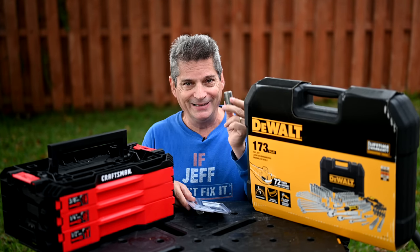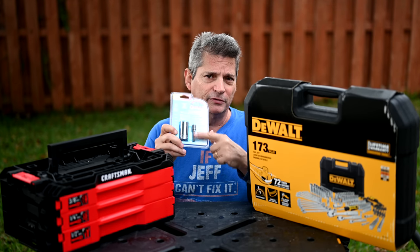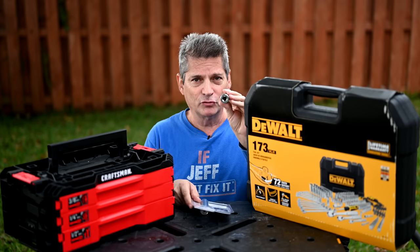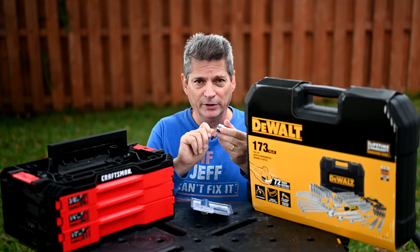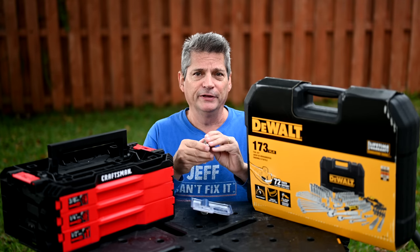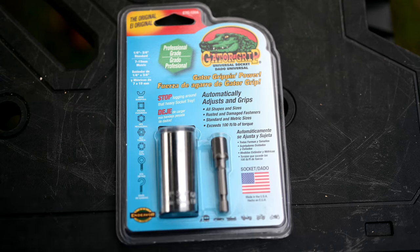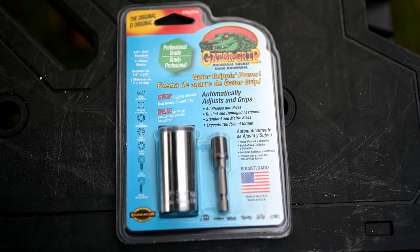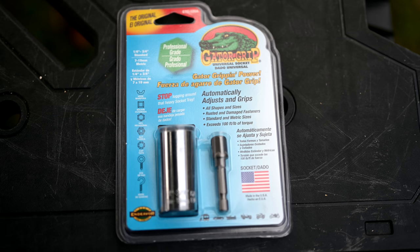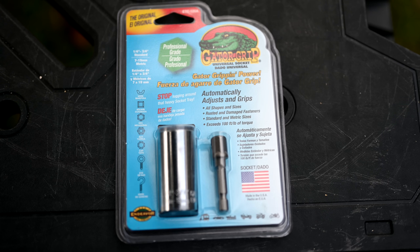This is the Endeavor Tool Company Gator Grip socket — a universal socket. It comes in a package with a quarter-inch drive to three-eighths-inch adapter, and it's also a three-eighths-inch drive on the back. I prefer to drive it direct with my three-eighths-inch ratchet to avoid losing mechanical advantage. The socket comes in different kits — you can buy it alone, with the adapter, or even in a version that adapts to the curb key on your water meter. There's also a kit that comes with its own little ratchet as a standalone set.